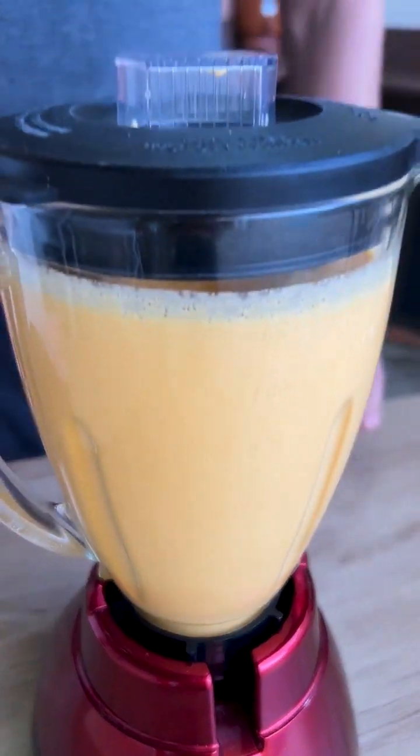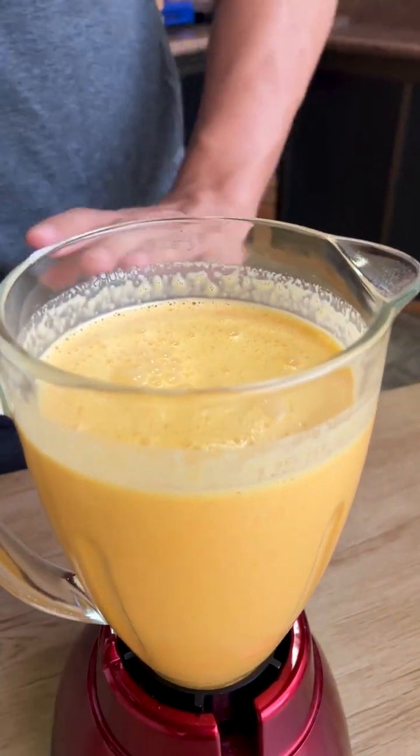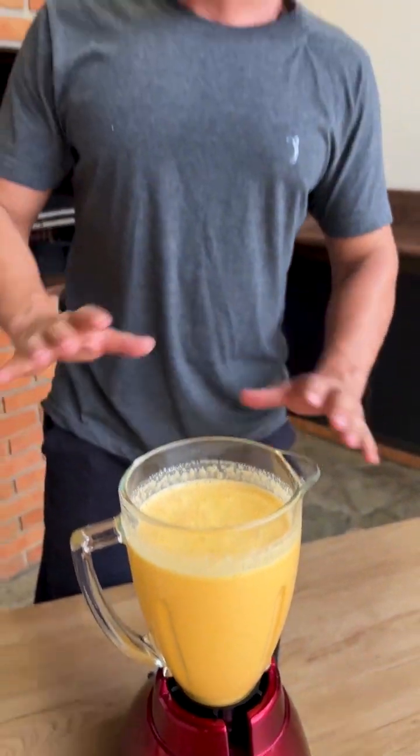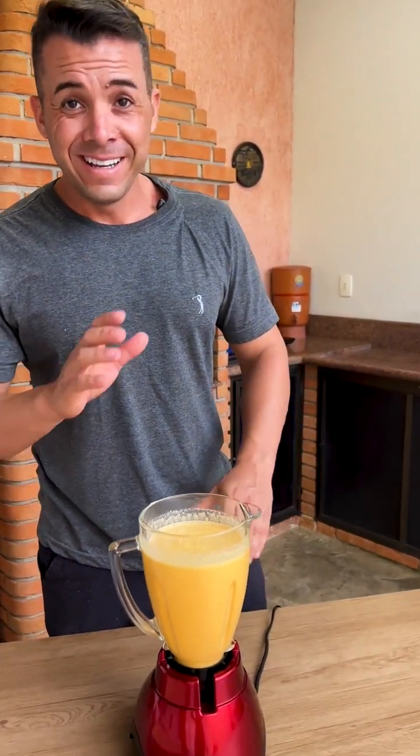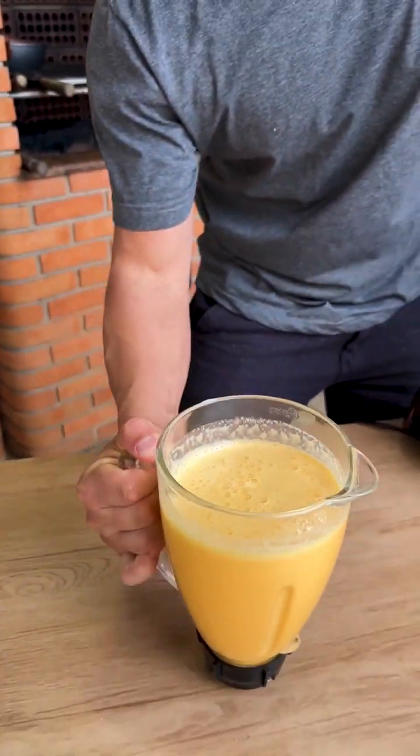We already mixed everything very well here in the blender — it was very fast and it will be delicious. Now I'm going to transfer our mixture to a bowl so we can add the other ingredients. We're already finishing; it's very fast.